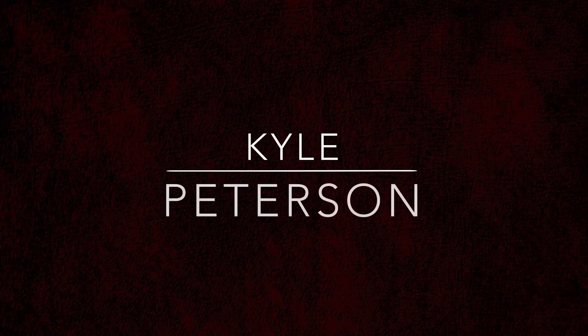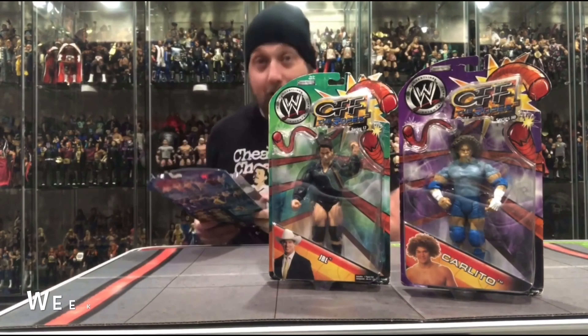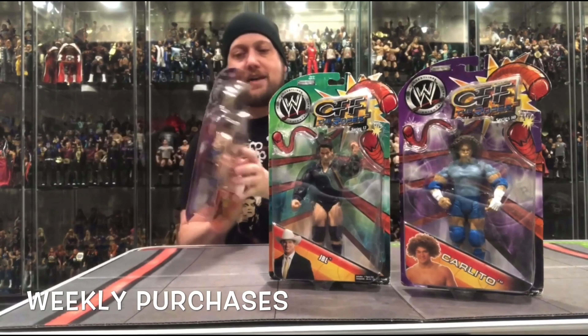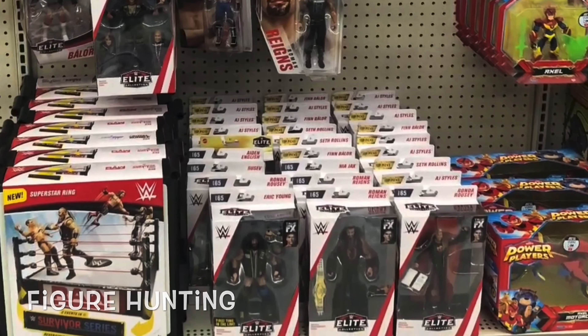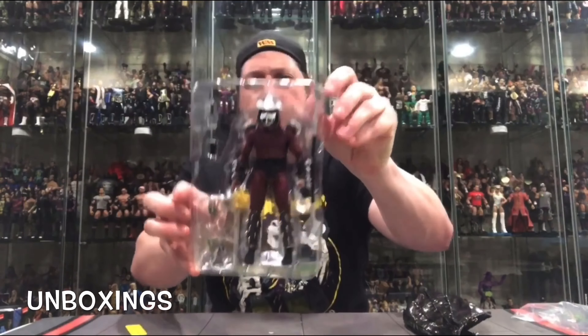Today on the channel, the Hasbro Pulse Marvel Legends Fantastic Four Retrowave Human Torch!